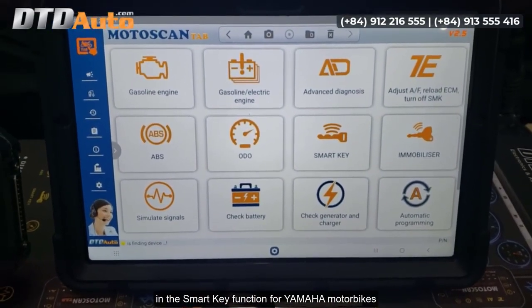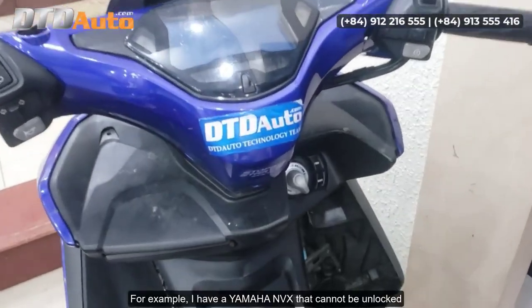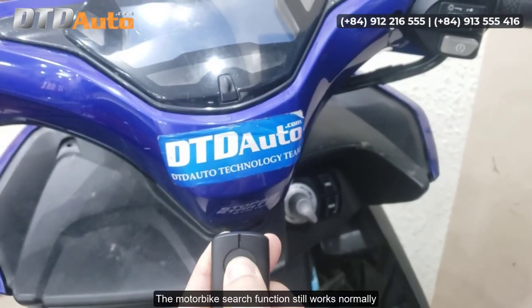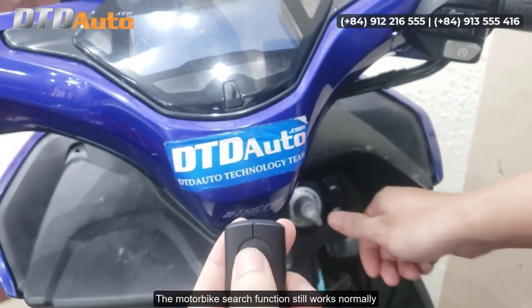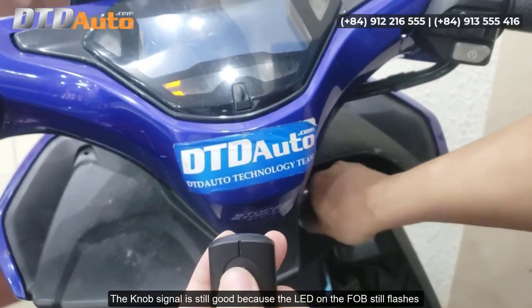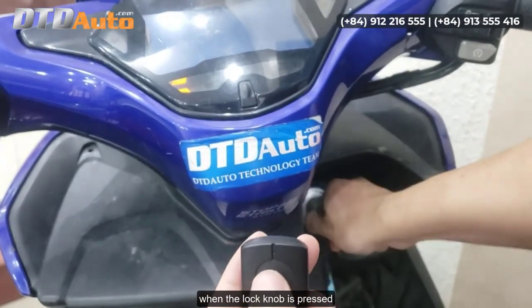For example, I have a Yamaha NVX that cannot be unlocked. The motorbike search function still works normally, and the knob signal is still good because the LED on the fob still flashes when the lock knob is pressed.